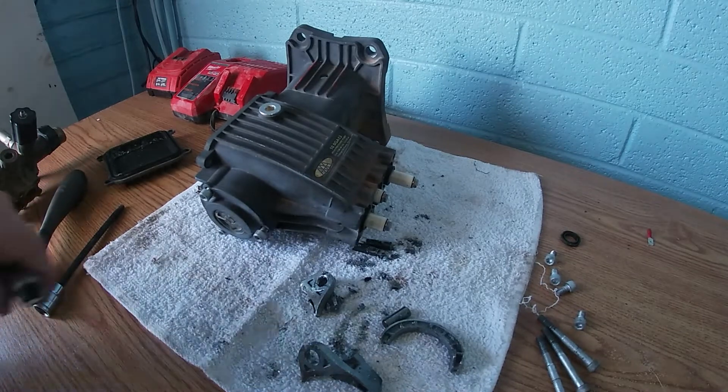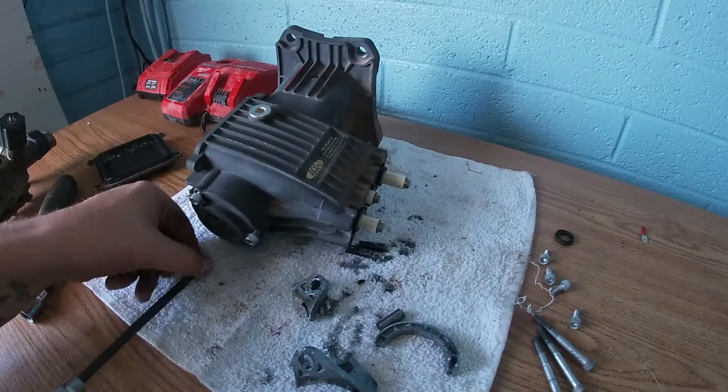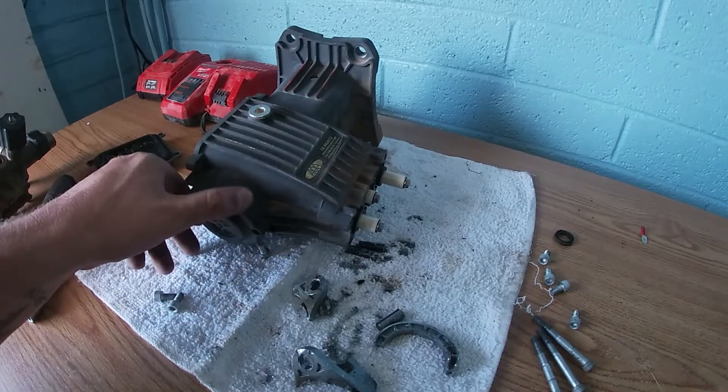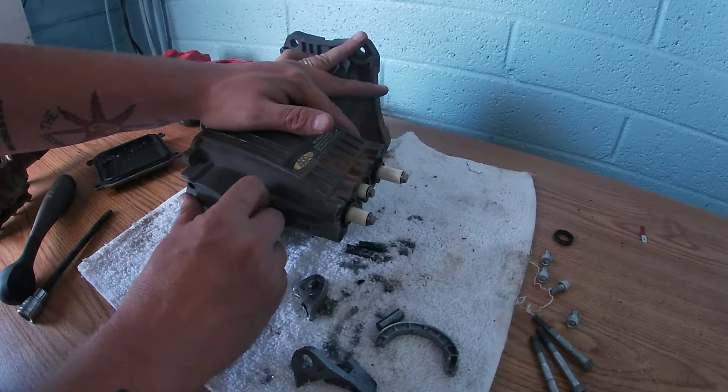That happens sometimes. Good thing it's not a customer's machine — it's mine, so I'm not really worried about explaining to someone that the patient has passed. Because there is no saving this thing. No saving it at all.